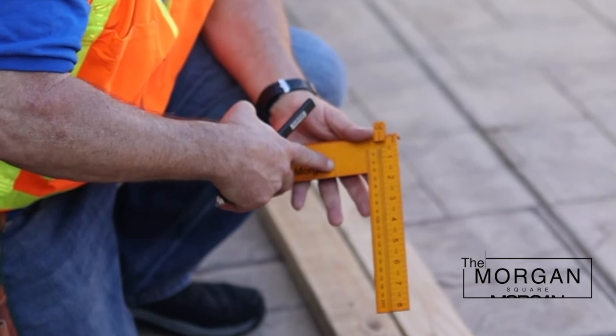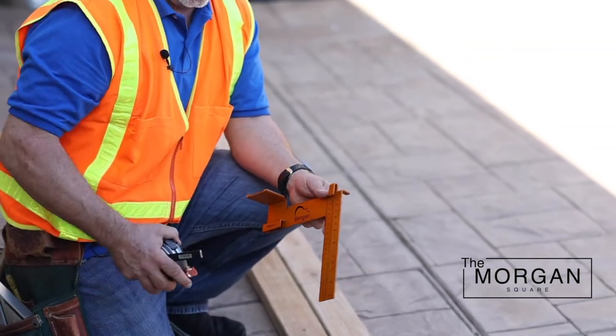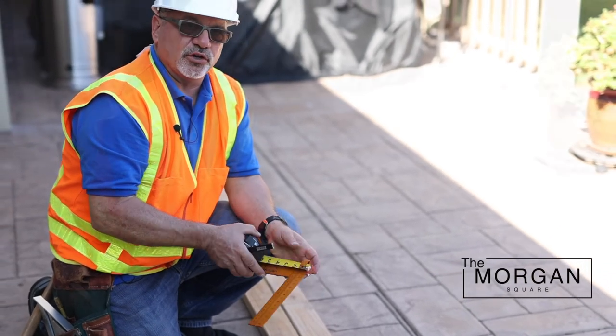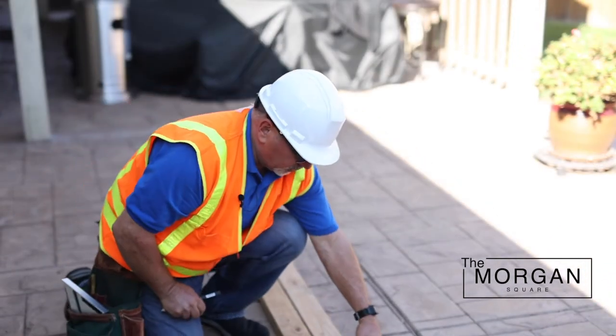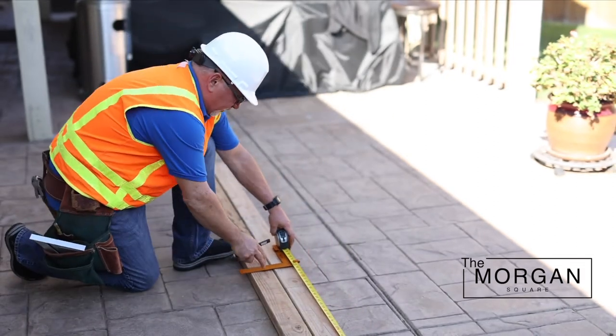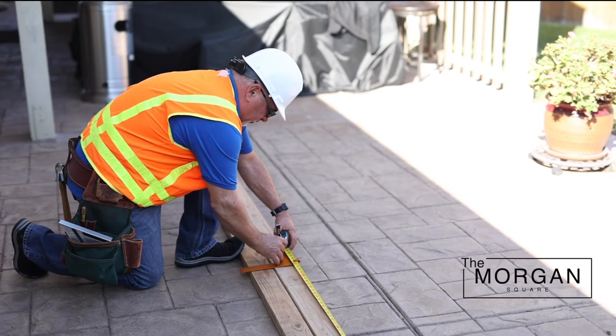I told you I'd come back and tell you about this inch-and-a-half mark right here. This inch and a half is for when you're doing an opening in the wall, such as a door or a window. What you're going to do is simply measure out to where that opening is going to be — we'll say in this case it's at 39 inches — and make your mark here.